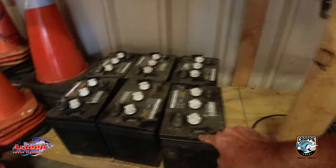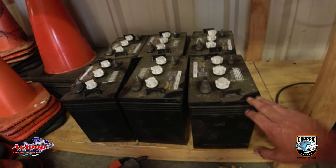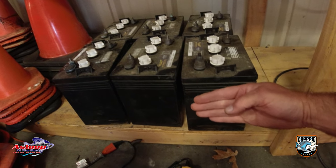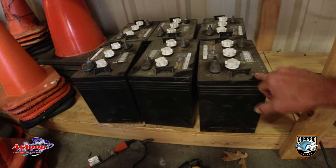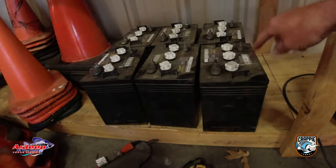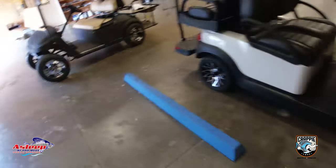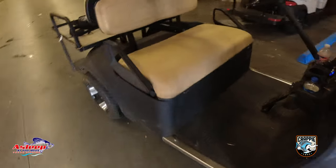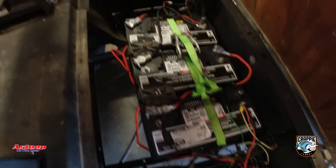These batteries are a little different. If you've ever seen a golf cart, a normal battery is going to be about that tall, but it's also going to be about that much longer. They're heavier, and these are only 6-volt batteries. So it took six 6-volt batteries to equal 36 volts. What I did was I changed this to three deep cycle 12-volt batteries.